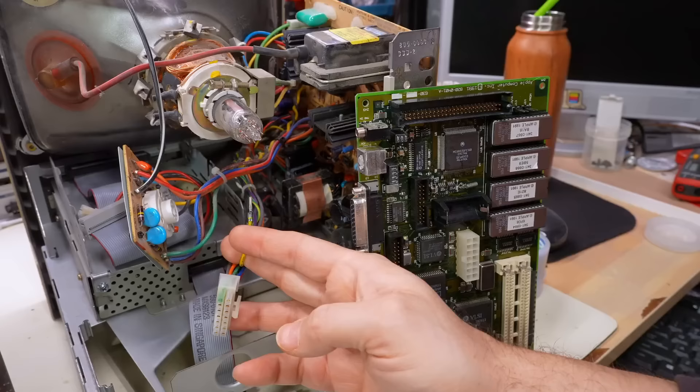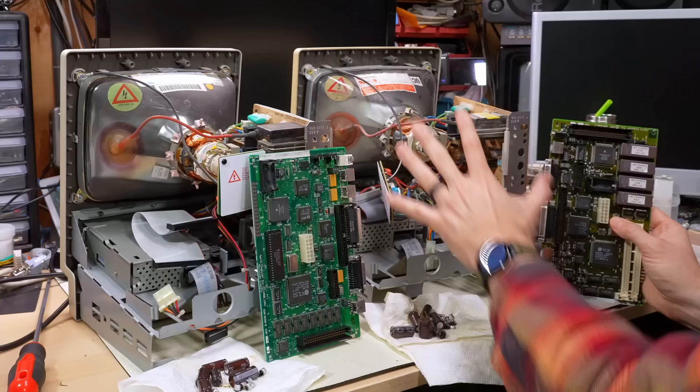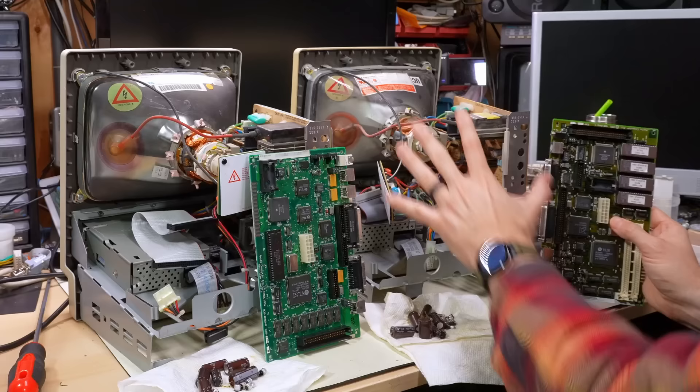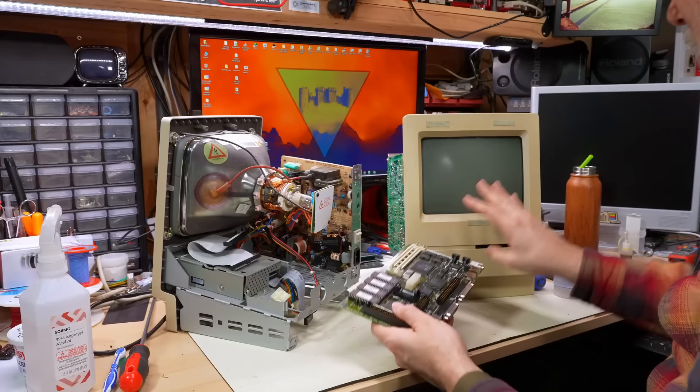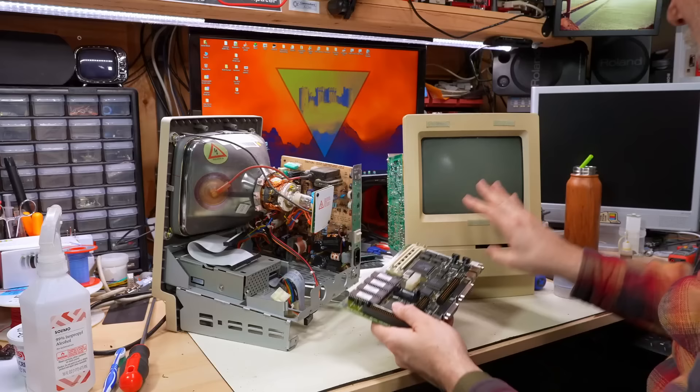So we obviously have lots to do in this video. Let's go with the hopefully easier thing and test to see if this power supply works now and if this motherboard works. If it does, we can rule this out as a working machine and then focus attention on the Classic motherboard repair. I think the first thing I want to do is test this Classic II motherboard in the Classic chassis, because I know that power supply works - I just don't want to deal with two potential issues at once.